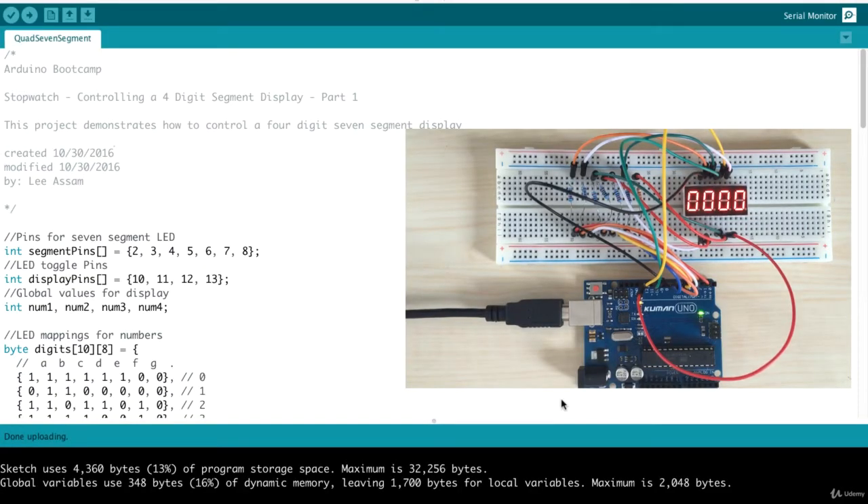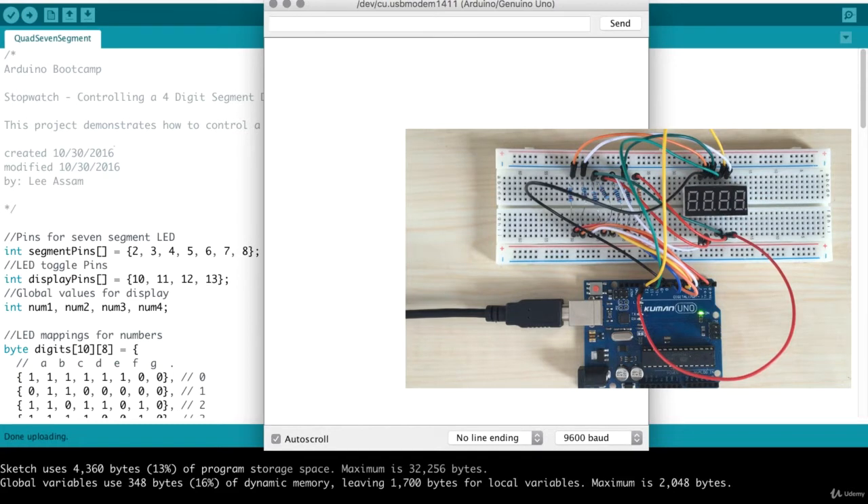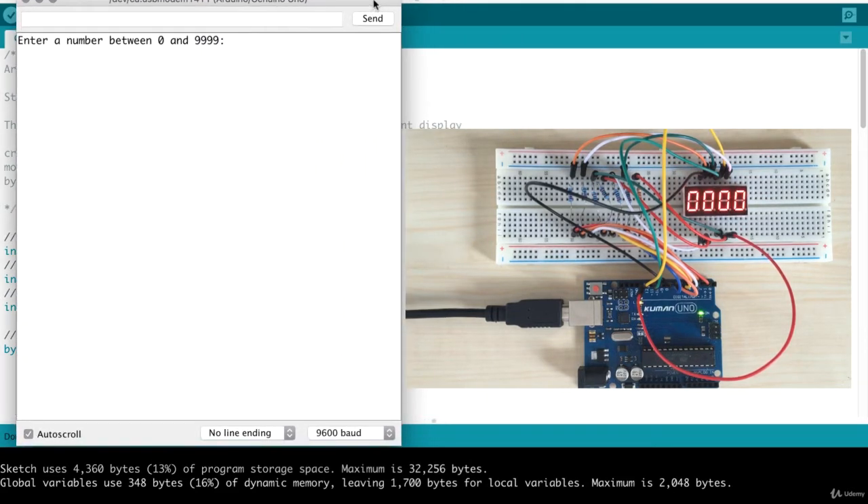Okay, let's go ahead and upload the code for our project, and while that's uploading I will open the serial monitor. Here you'll see the instructions: enter a number between 0 and 9999. Let me enter 1234 as an example — and there you have it, it's showing up on our 7-segment LED display. Let me enter another number, 5679. As you can see, our 7-segment is working and we're able to correctly take a 4-digit number from the input and display that on the 7-segment display.